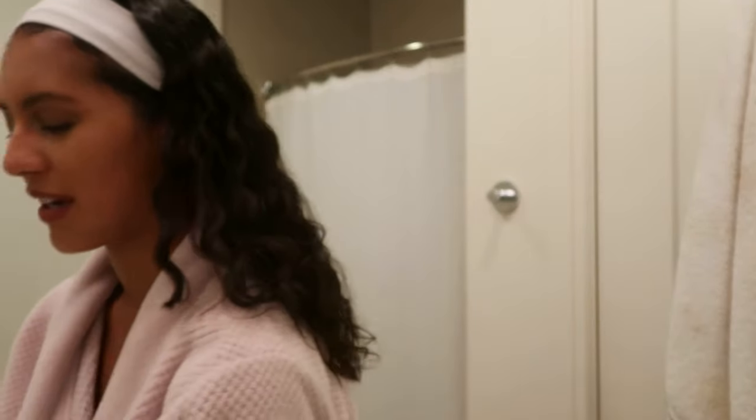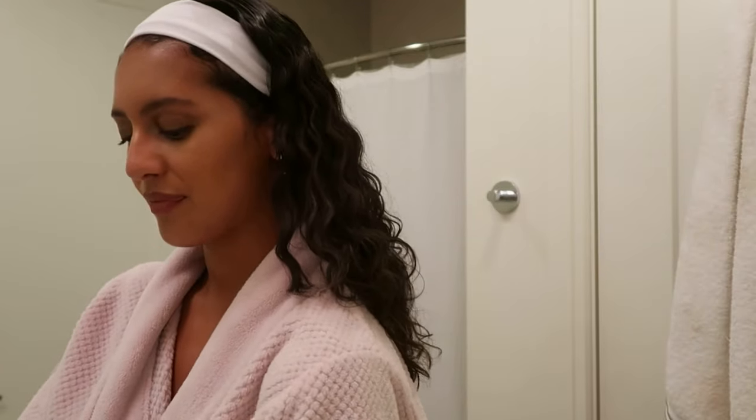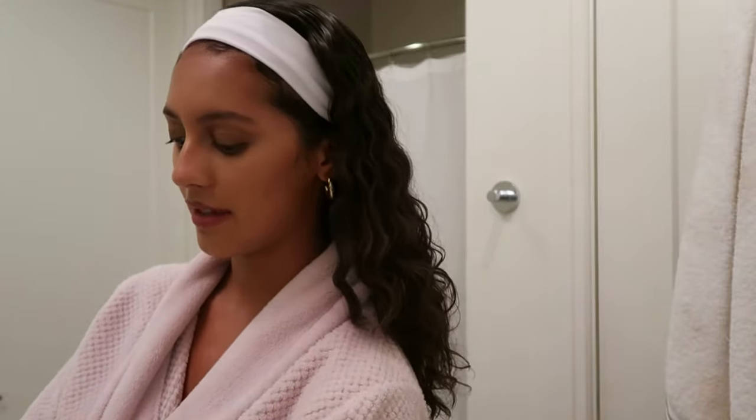Before I start my skincare, I'm going to wash my hands because I've been touching a bunch of stuff — that's just really gross not to. I'm going to wash my face outside of the shower just for the sake of the video. But even when you're in the shower, your hands are still dirty, so always wash your hands before touching your face.